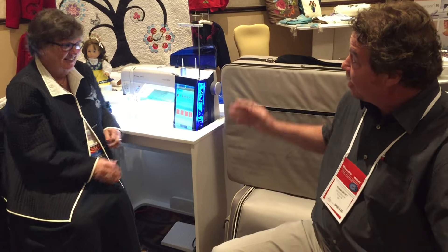Here we are in fabulous Las Vegas, Nevada at the Husqvarna Viking Convention, and we are here for a reason — and the reason is this new epic sewing and embroidery machine.